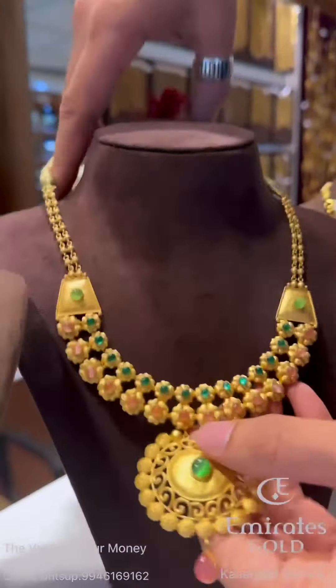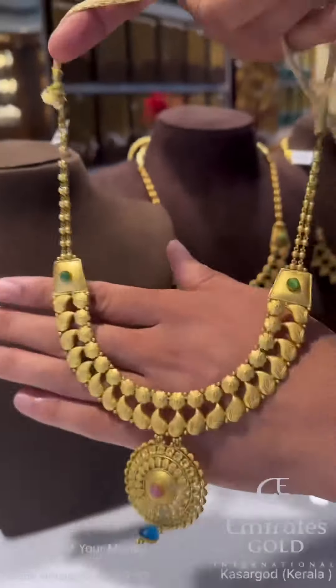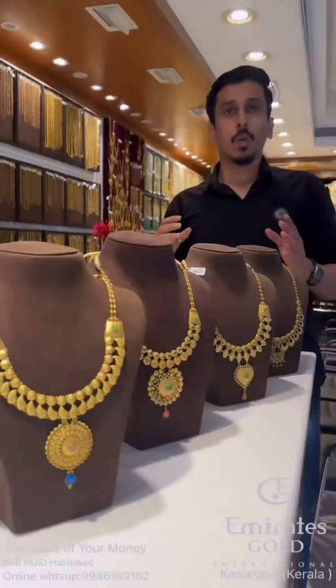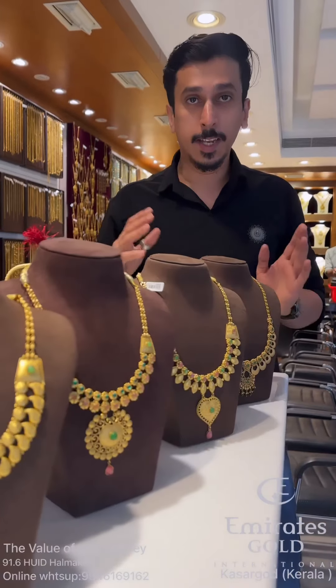All India delivery available. No making charges. One year of U-shaped necklace, 0% making charges. Any designs customized.